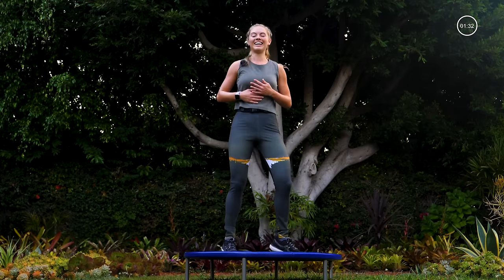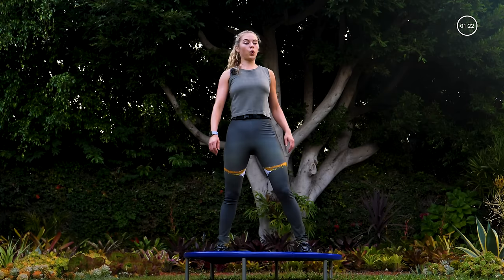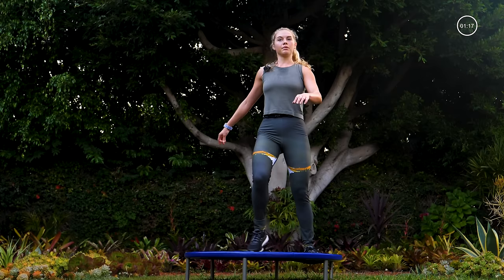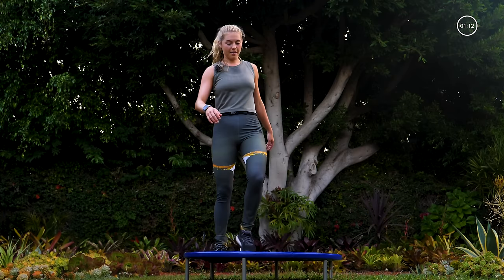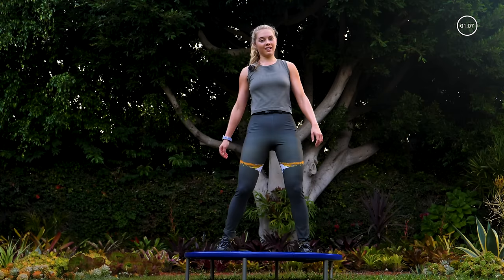Catch your breath. Okay, we're going to slow those legs down, take it to a step tap. It's important to continue to move your body when your heart rate is up — please don't just sit down. Step tap. Deep breathing in and out. Just gonna take a peek at my heart rate monitor — oh, I like what I see!